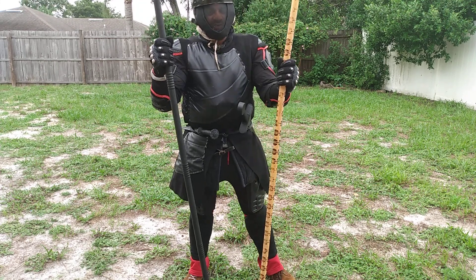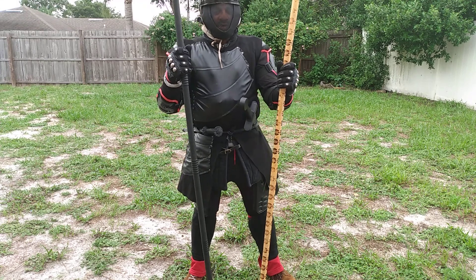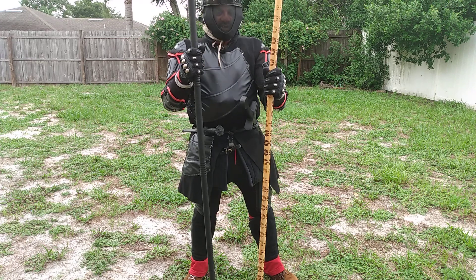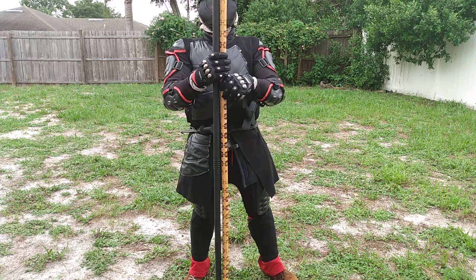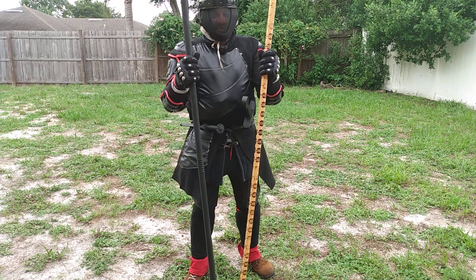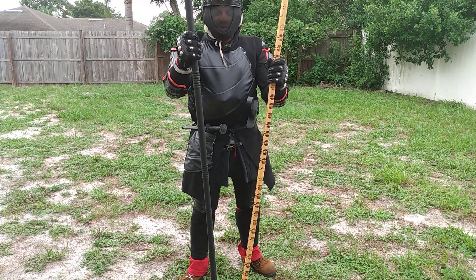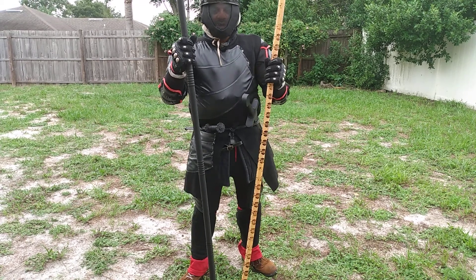I'm not the best trained with a bow staff by far, or any official HEMA spear work. However, these things are both very awesome. Even though I have a little bit more reach using this one against Tiger Ninja — notice the reach — he's definitely starting to understand how to wield his one pretty well.